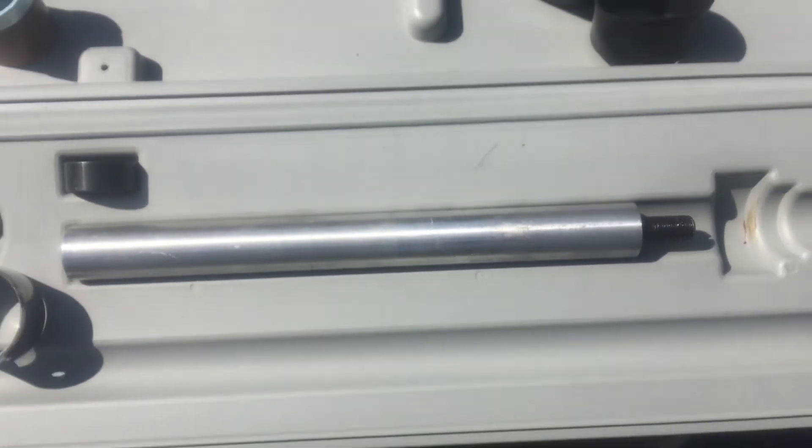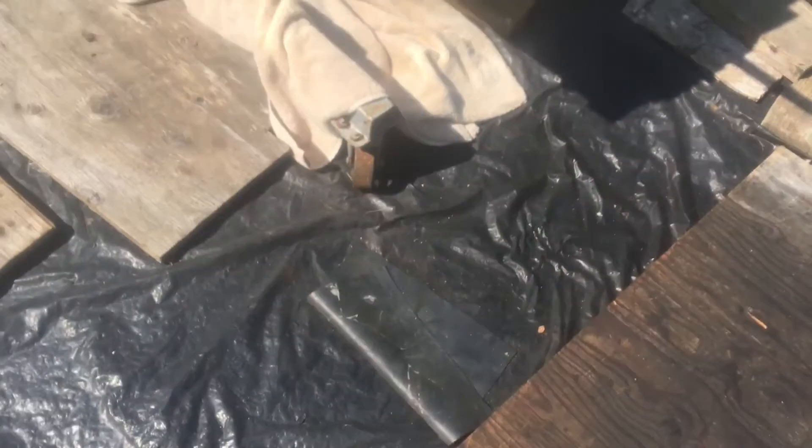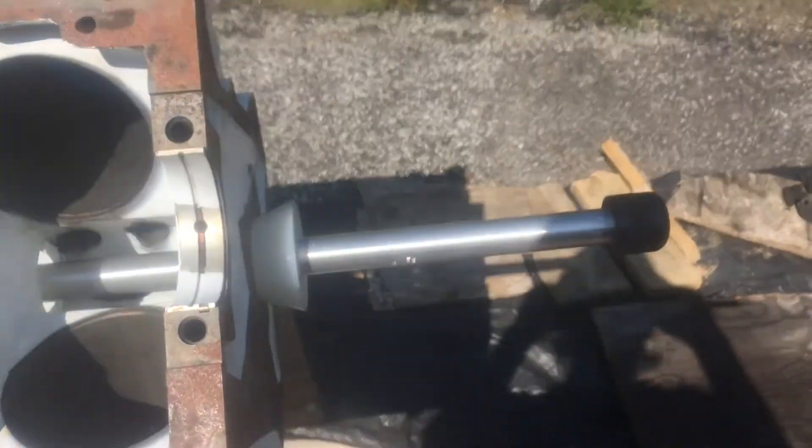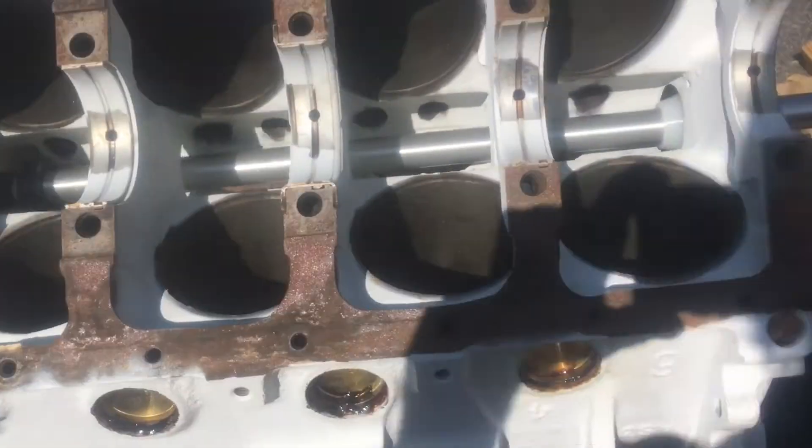Also, there was an extension on it, but we're not going to need that because you can see here it's sticking out — it's more than long enough — so we're not going to use that.